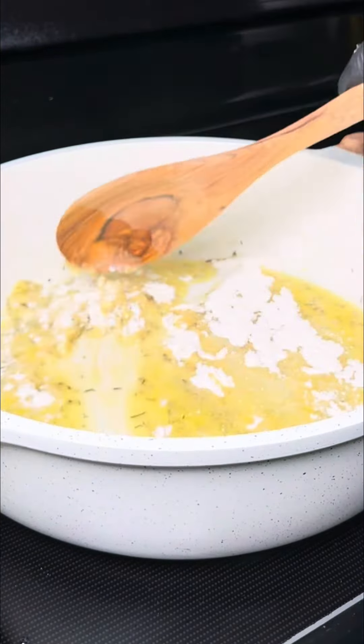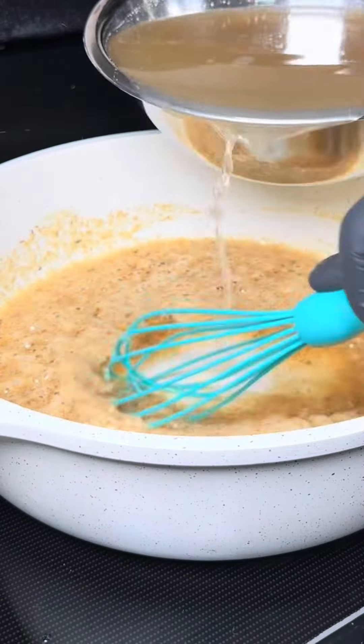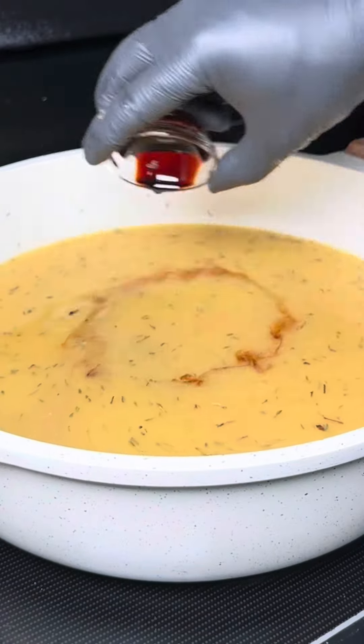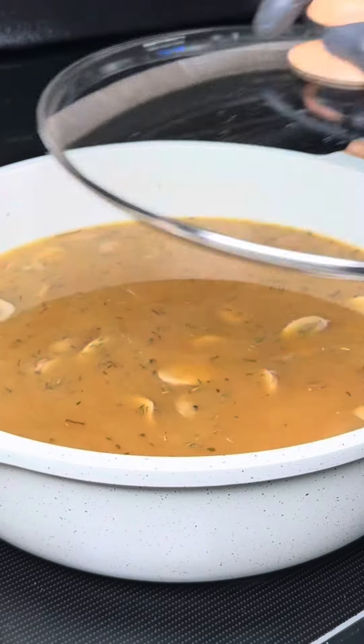Now we add our mushroom base, incorporate into the mix, then gradually add the stock to avoid forming any clumps. Add a little mushroom flavored soy sauce, our mushrooms and onion mix from earlier, top it off and let it simmer for 10 minutes.